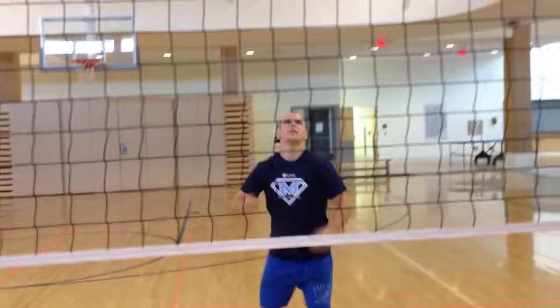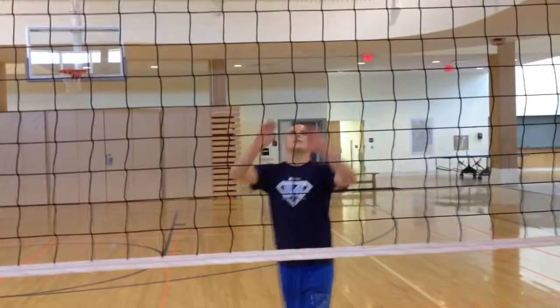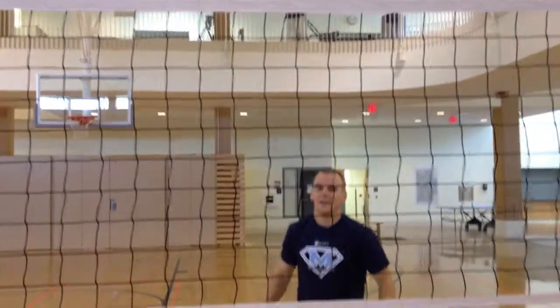So I can show you here real quick how to do a volleyball set. And that's how you do a volleyball set. Next time, stay tuned for some videos from Main Bound.